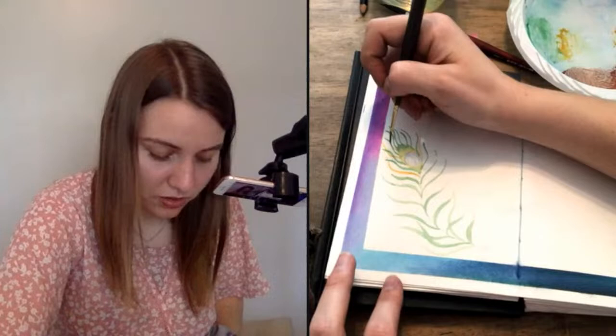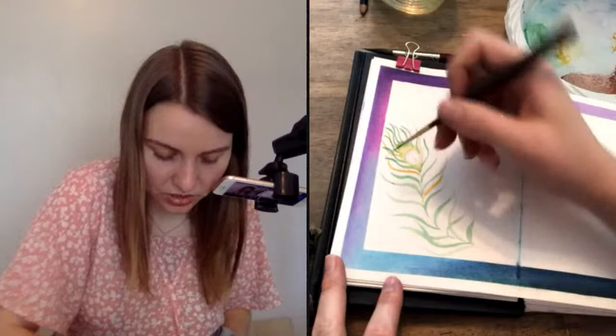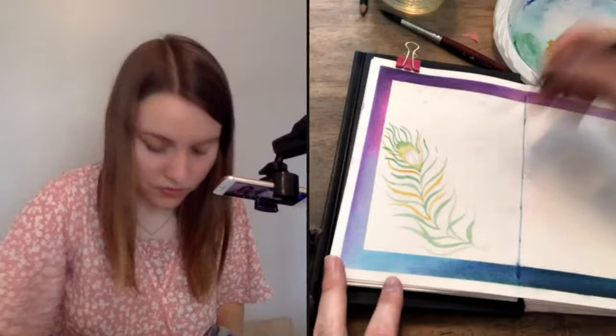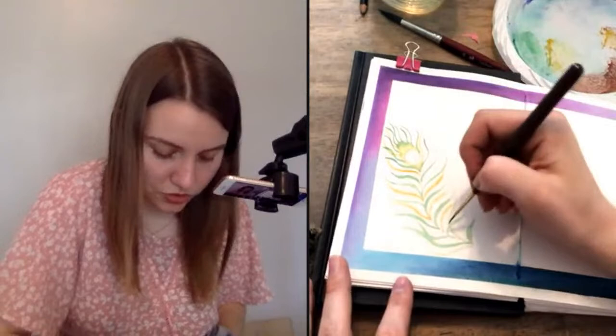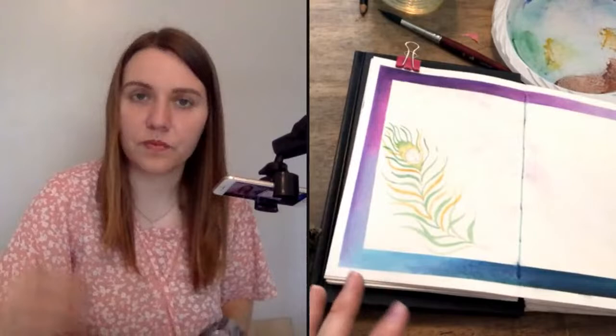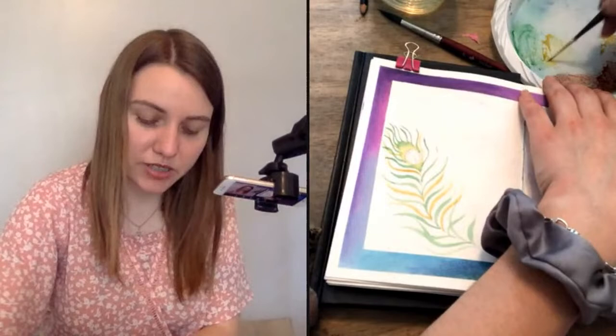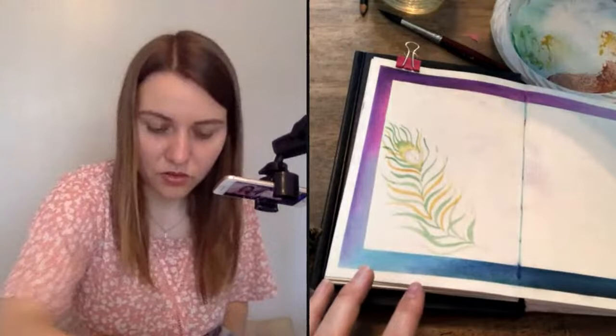I'm going to take this golden color and keep going around the feather, coming down, doing some down here, letting them cross over each other and stretch them out. One thing I want to avoid is letting the brush drag along the page — I don't want to run out of liquid on my paintbrush. I'll make sure I'm keeping my brush nice and wet, which lets all my brush strokes stay nice and smooth.